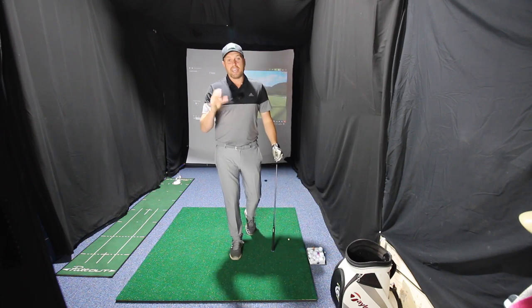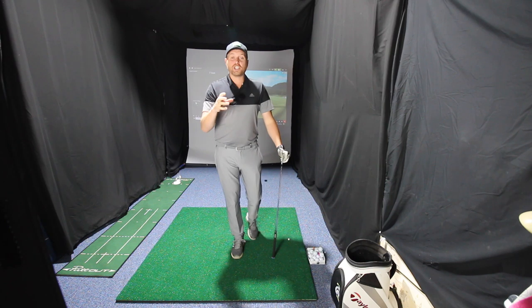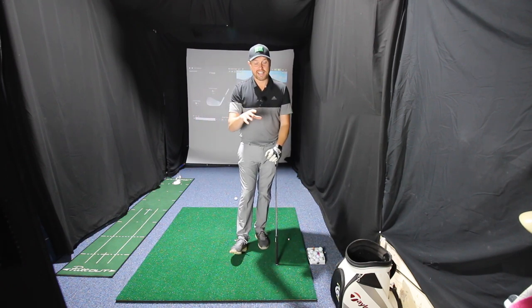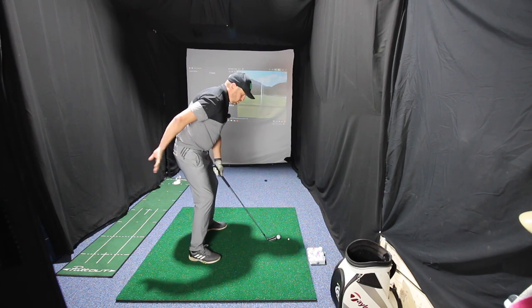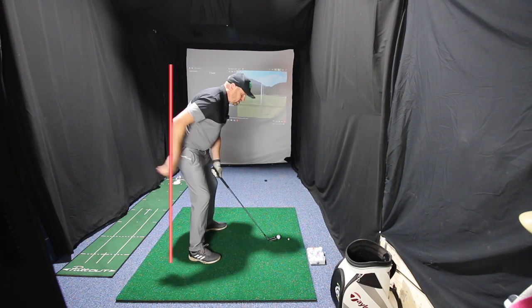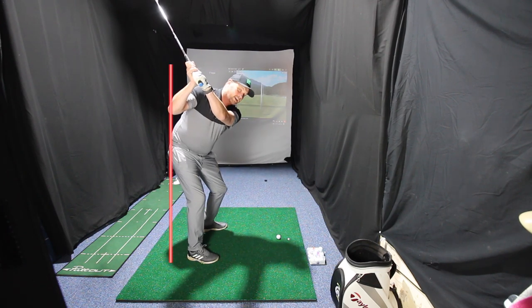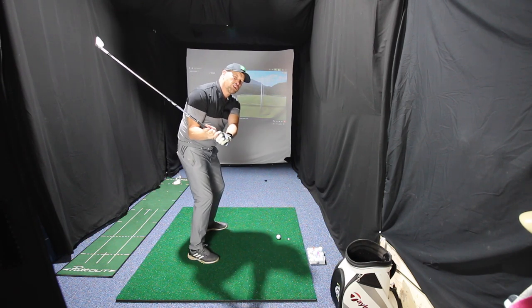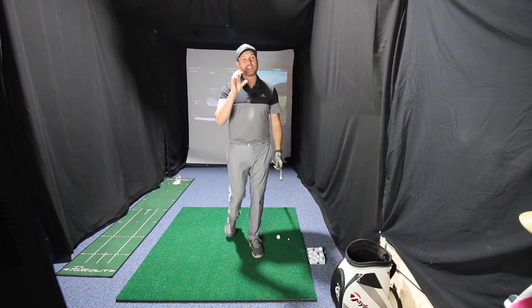One of the biggest issues and faults that I see in the golf swing is early extension. Now there's a good chance if you're watching this video, you're somebody that struggles with it. So the first thing we're going to talk about is what is early extension, what is causing it, and then I'm going to give you a great fix. When we get into our address position, if we were to draw a line just touching the back of our pelvis, what we would see with somebody who early extends is that as they start their downswing, the hips move towards the target, the body lifts up, the legs straighten, and it makes it incredibly difficult to control the path of the club, what the club face is doing, and maintain any kind of solid strike on the golf ball.